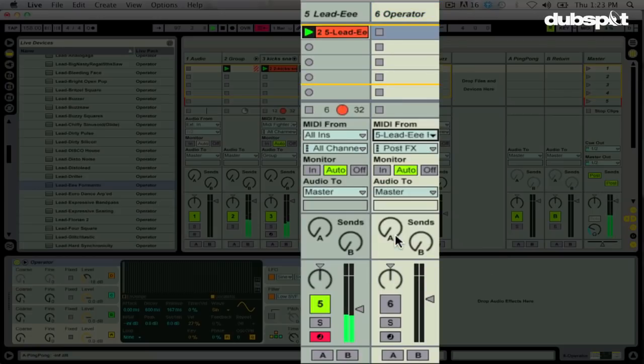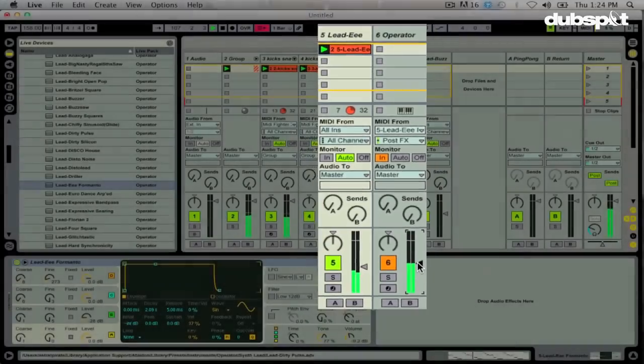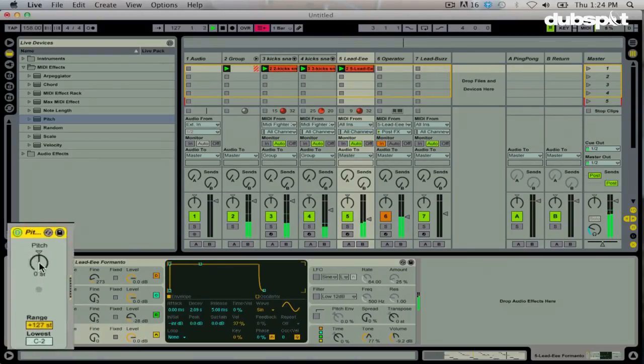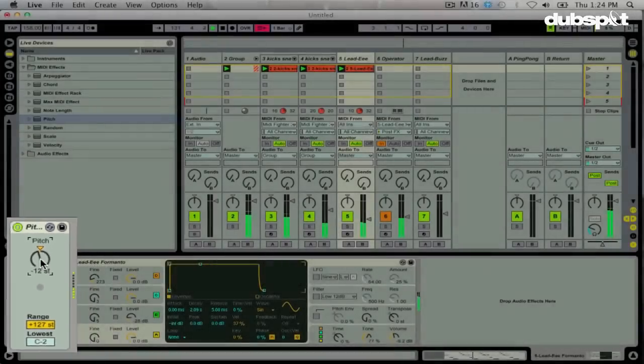Now they're both playing the same pattern. Using my MIDI effects, I can control how the MIDI is received into this track before it actually hits the MIDI instrument. Maybe I don't want that patch to play in the same octave as the other one — maybe I want it to play a couple octaves below. If that's the case, I can go into my MIDI effects and use the Pitch MIDI effect, drop that before the instrument, and bring it down an octave. Now you can hear the difference. And if I wanted to, I could bring in an arpeggiator after the pitch effect.